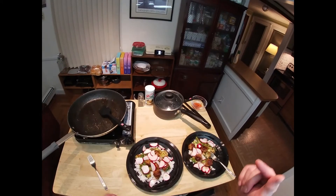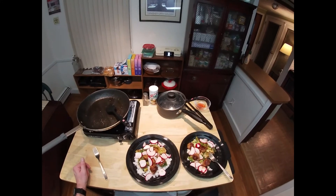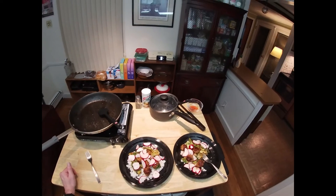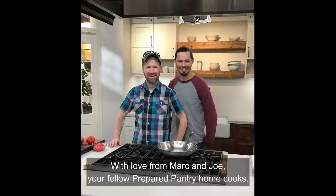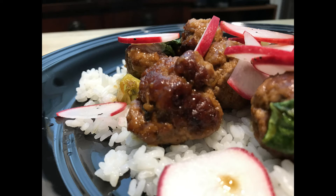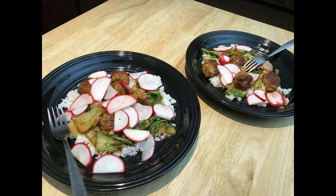Give this recipe a shot and tell me how you make out down in the comments. If there are other recipes you'd like to see on the channel, mention those in the comments too. If you liked the video, give it a thumbs up. We'll see you in the next video.